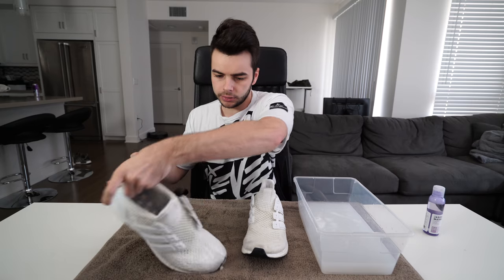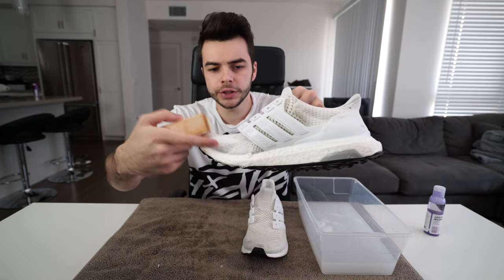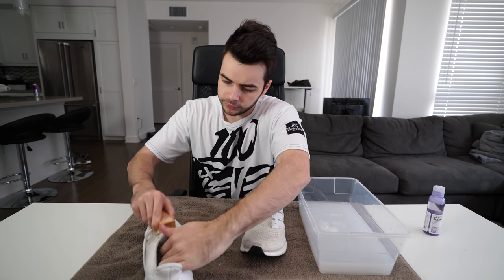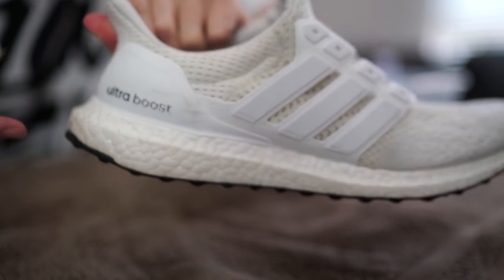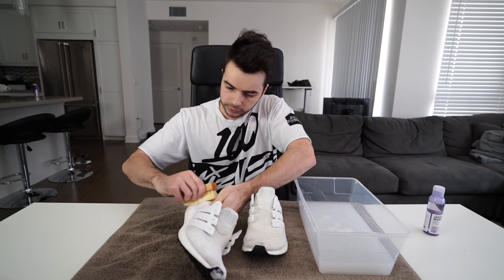I definitely got that foaming action going here. If you guys remember, this part of the shoe was the dirtiest and we got it foaming like crazy right now. I'm also really curious if it'll clean this part of the shoe as well, because you guys can see I have a little dirt there. So let's find out for ourselves.